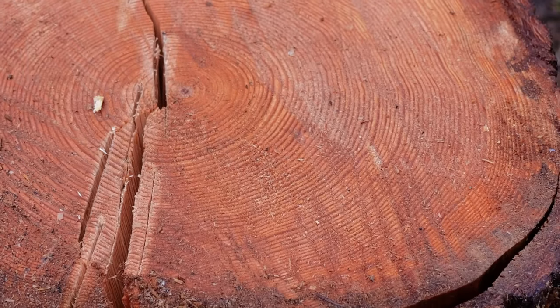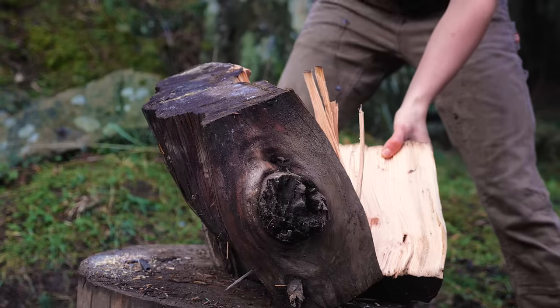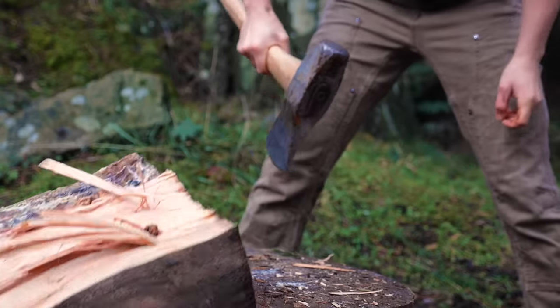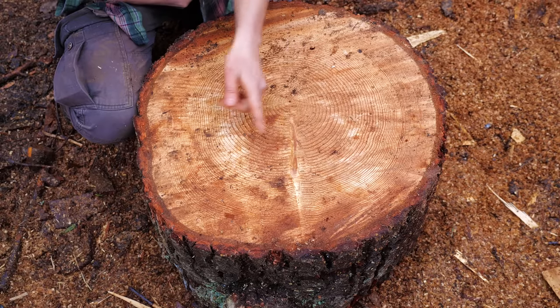You also want to take a look at the grain. Is there any knots or twisted grain in the wood? Because those are gonna be challenging to get through. Now before we start chopping, we want to try to find the path of least resistance.